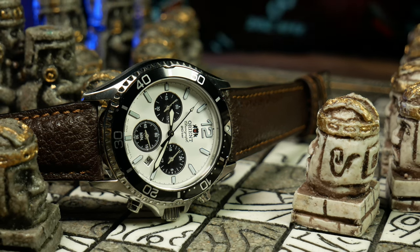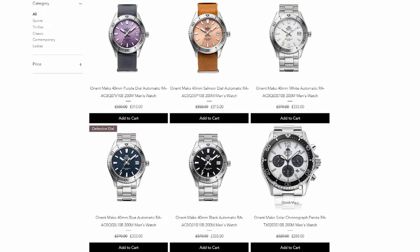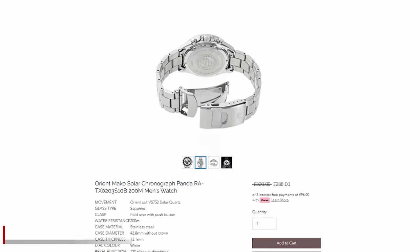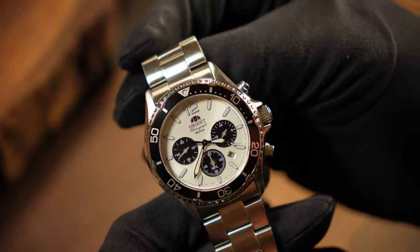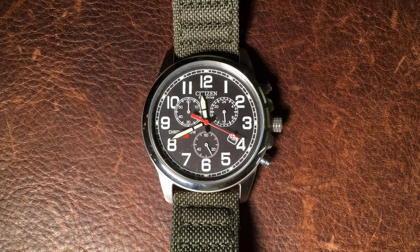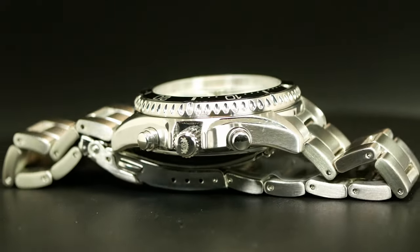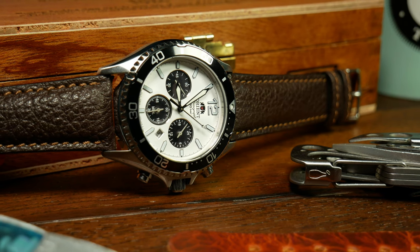In terms of value, with Orient it's always a little tricky since prices seem to be all over the place online, a lot of which is due to the differences between grey market and authorized dealers. Right now Tusk has these for about 288 pounds, which is about 360 US — although after discount, it's more like 320. Tusk is an authorized dealer, and you can use them as a baseline of what to expect. At that price point, this is a pretty good choice if you're looking for a solar chronograph. The Citizen Eco-Drives are the obvious competition and are similarly priced, but here I think the case, bracelet, and dial are a little nicer than those $300 Citizens, not to mention Orient has the more scratch-resistant sapphire. So Citizen has great chronographs, but I'd probably go with the Orient here.